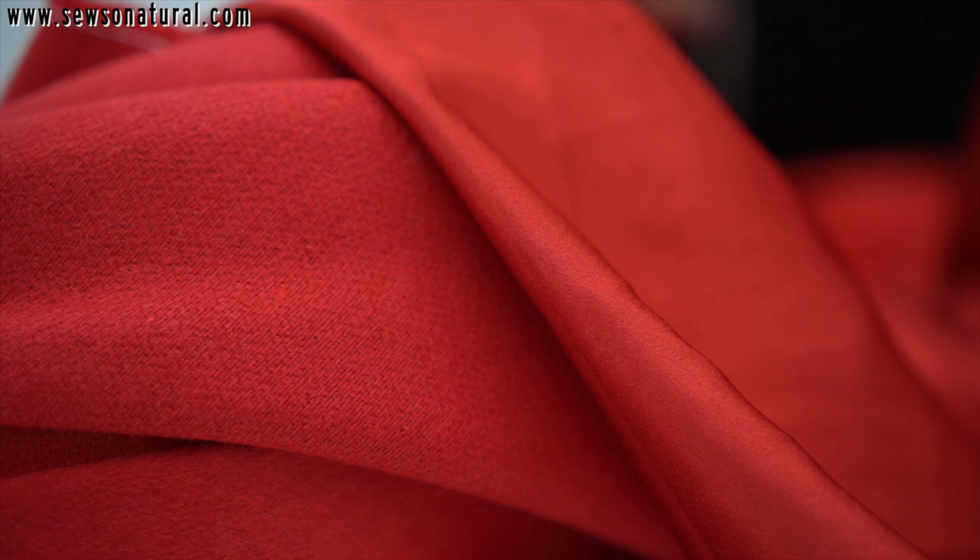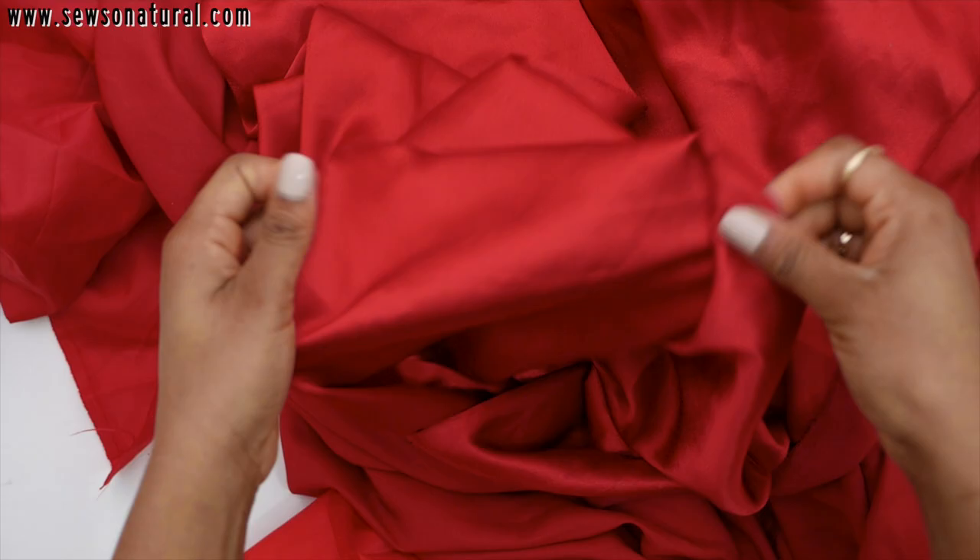We all know that wool fabric can be quite warm and cozy. However, the texture of wool can be quite uncomfortable and scratchy against the skin. So I do recommend considering lining your projects. Lining helps to conceal those raw edges and gives your garments a clean finish. Natural fibers like silk would make really good linings and feel beautiful against the skin.